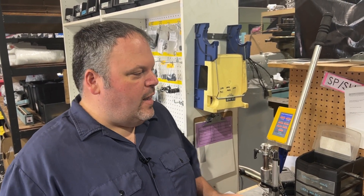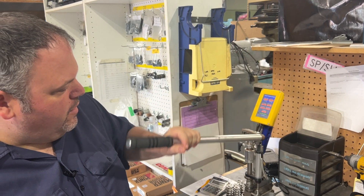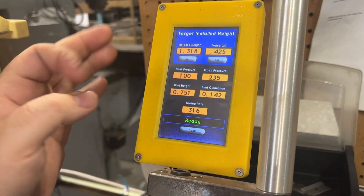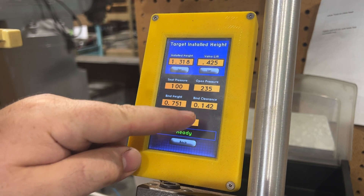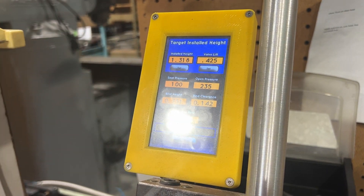The last part of this is we're going to check spring height. We check spring height on every single cylinder head that comes through here, and we check more than just spring height — we check the spring itself. In our Buxton Spring Tester, we press the magic button and here we have 100 pounds on the seat, 235 open, and we're 142 away from binding. We are going to close this up a little bit because the spec is 105 on the seat, but we're pretty much there.